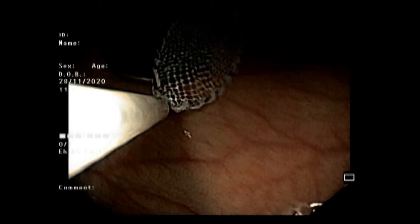We performed an endoscopy under anesthesia and the endoscope shows the coin in the stomach. We then passed a Roth knitted basket through the endoscope and tried to grasp the coin. The coin was successfully grasped by the Roth knitted basket.